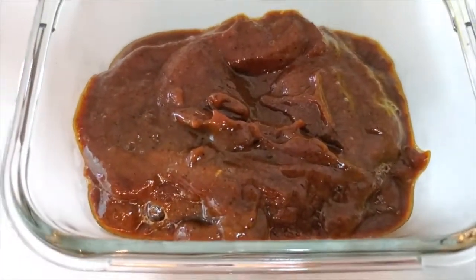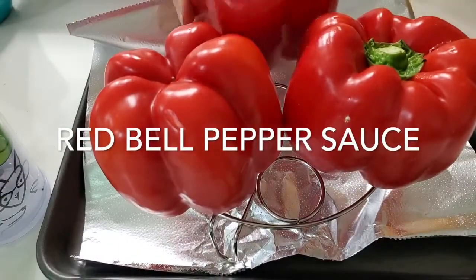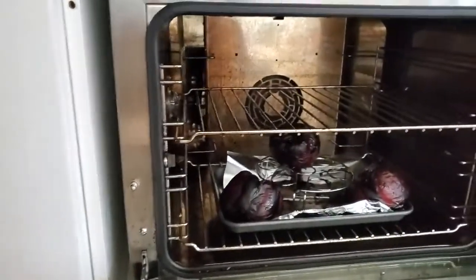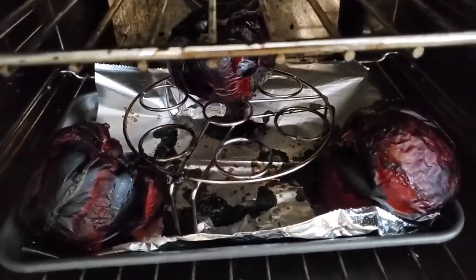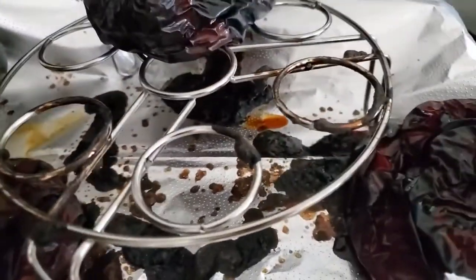Now we are going to do the same thing with red bell peppers. We're going to put them back into the oven to roast at the same temperature — 400 degrees Fahrenheit convection — and roast them all. When they're beautifully roasted, cover them and wait until they cool. What I did is close the oven a little bit until they steam themselves in there.